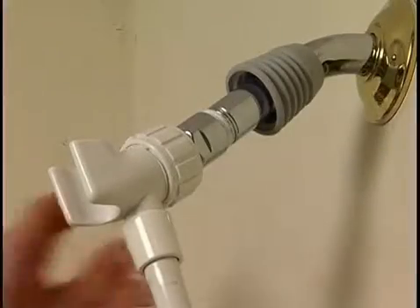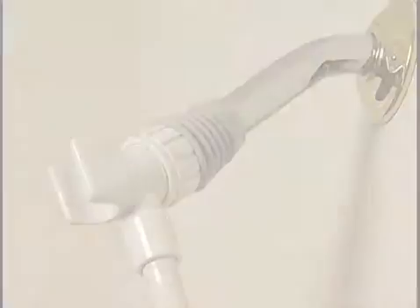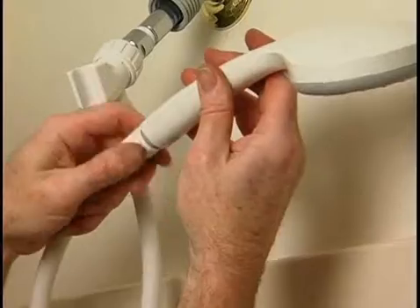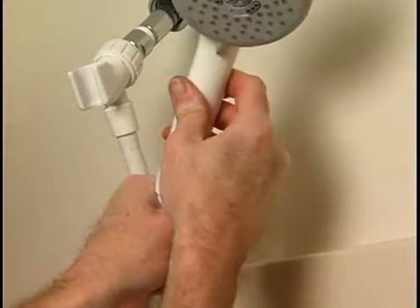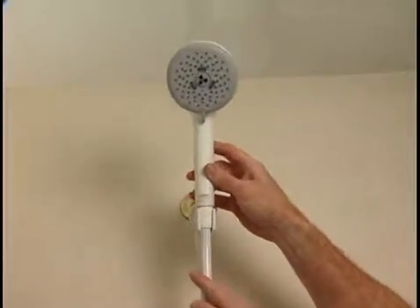Slide the decorative boot down the stem until it touches the shower arm mount. Checking to see that the washer is in place on the other end of the shower hose, screw the shower head onto the shower hose, again being careful not to cross the threads. Tighten until hand tight, and then place the shower head onto the shower arm mount.